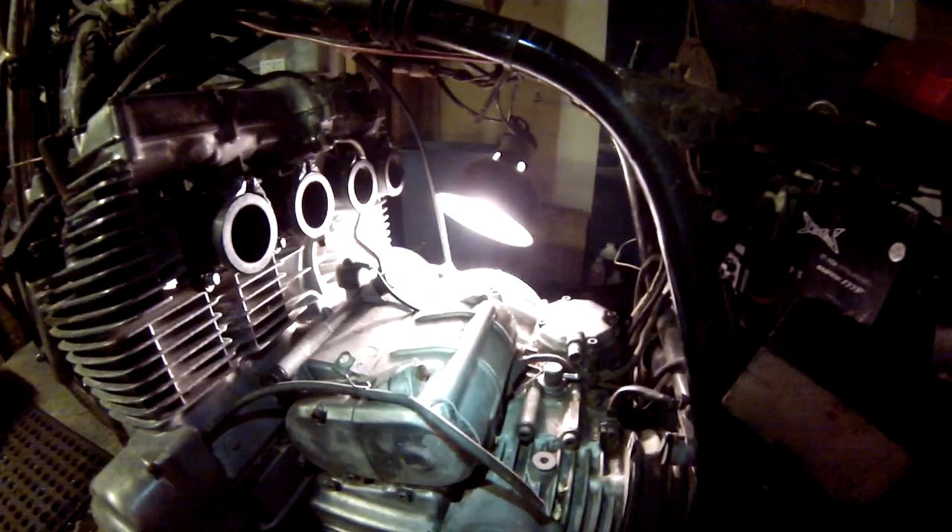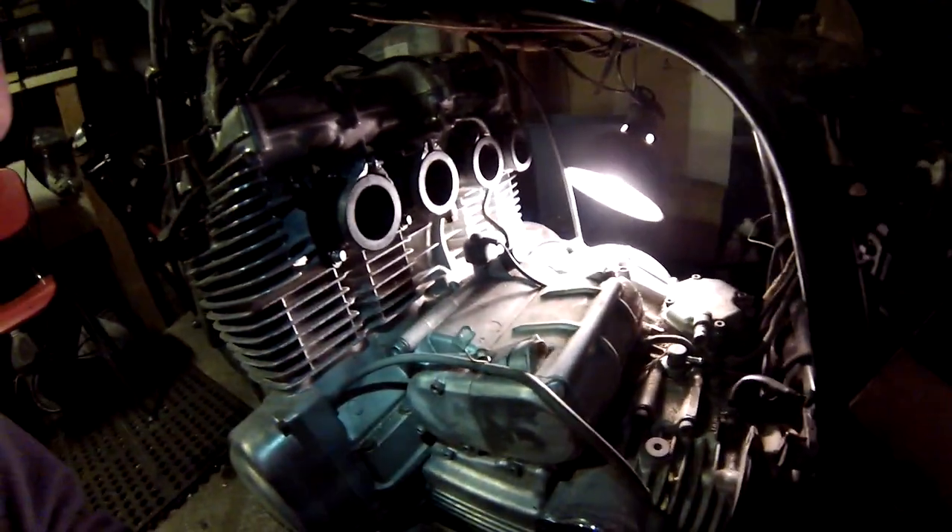I'm just gonna slam those carbs in here, and then change the battery — that little battery's not gonna crank it, I'm gonna jump it to my car battery or pull the one out of my Goldwing. I'll definitely make a video of this thing running if it runs. See ya.